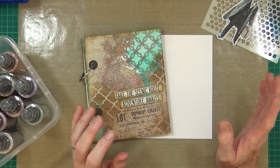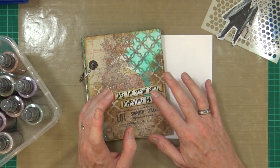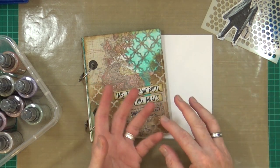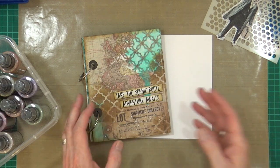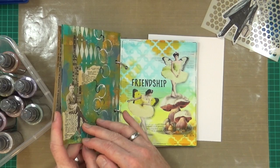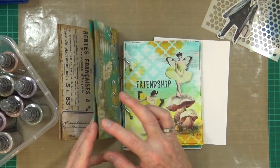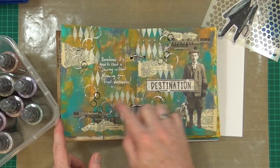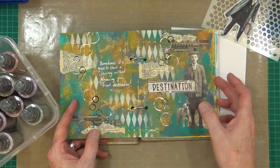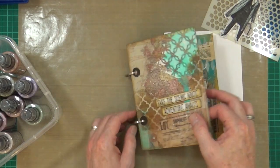Today I'm going to be doing another double page spread in my small no-sew bag-sized journal. I'm not going to do a double double like I did last time - I'm just going to do the inside covers. The double double last time was the two outside covers and the inside. I'm only going to do the inside today.